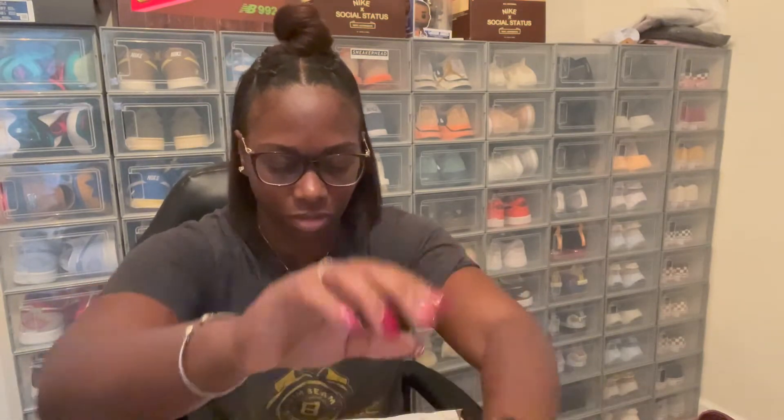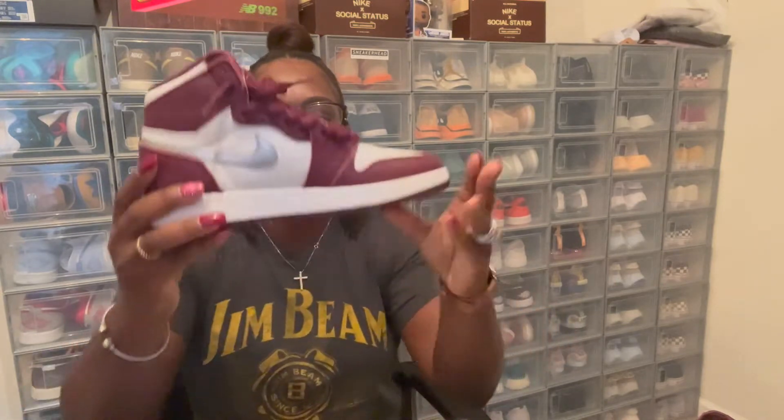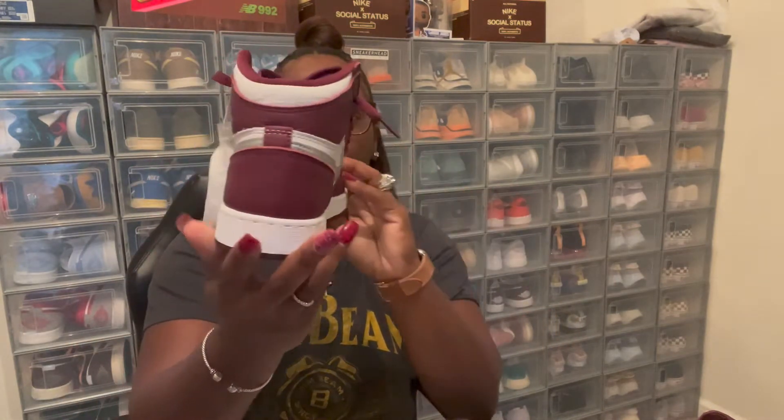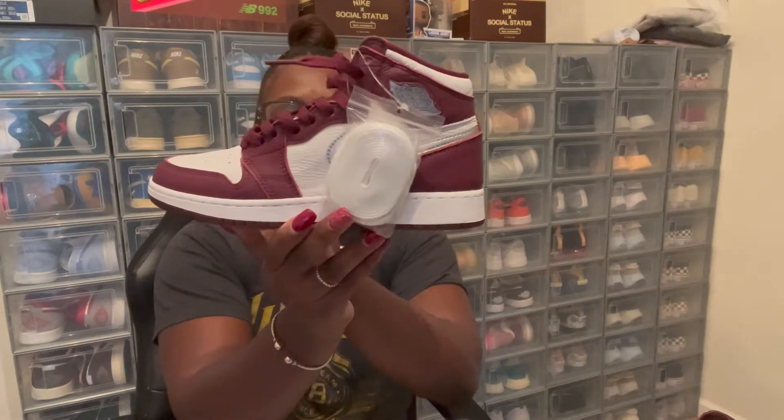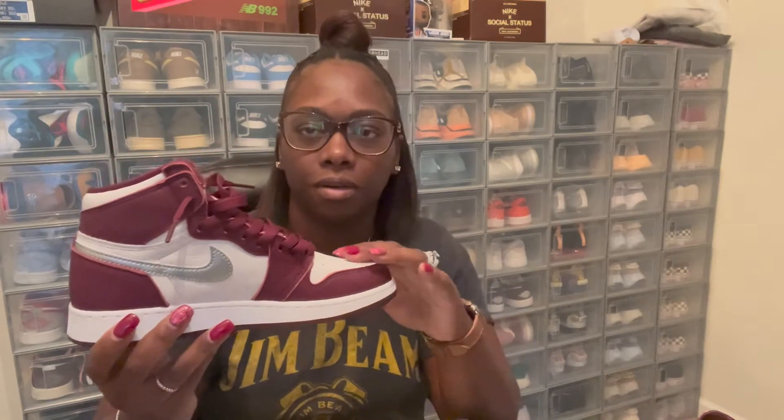Alright, let's get into it — here we go, Jordan One Hi OG Bordeaux. First let's get into this nice leather material. We have this nice white leather on the toe box. This is actually a nice quality leather they got going on with this shoe. You got your wine Bordeaux going around the front toe box and your wine shoe strings.